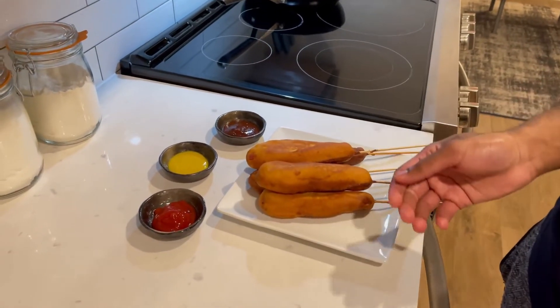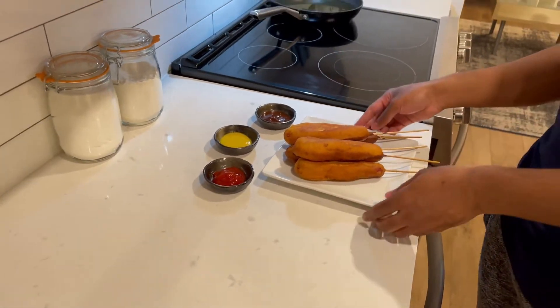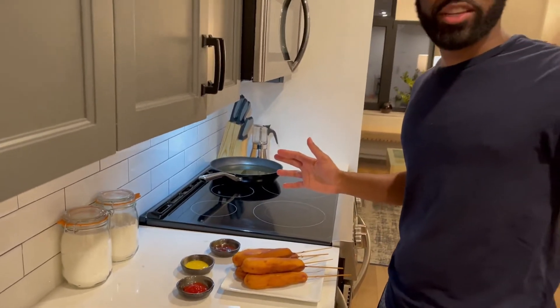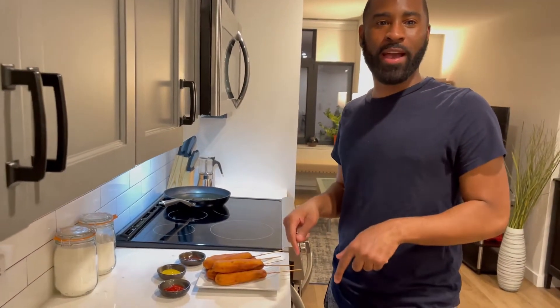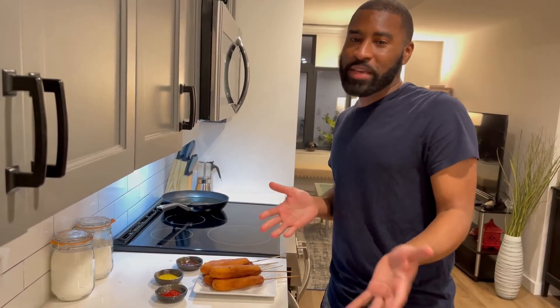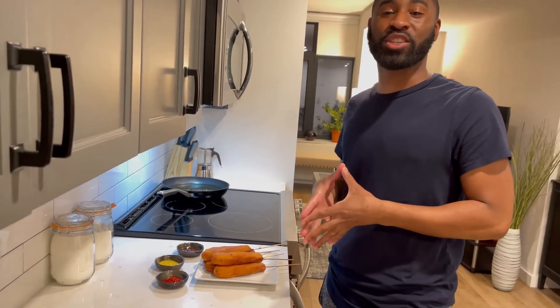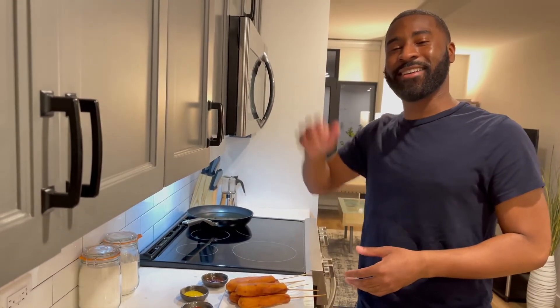All right y'all, we are all finished! You got your lovely all-American corn dogs right here with your favorite dipping sauce — ketchup, mustard, barbecue sauce. Make sure you like, subscribe, and comment below what was your favorite part of the recipe and what recipe you want us to do next. Don't forget to follow us on Instagram at Sage and Rice — bye bye!